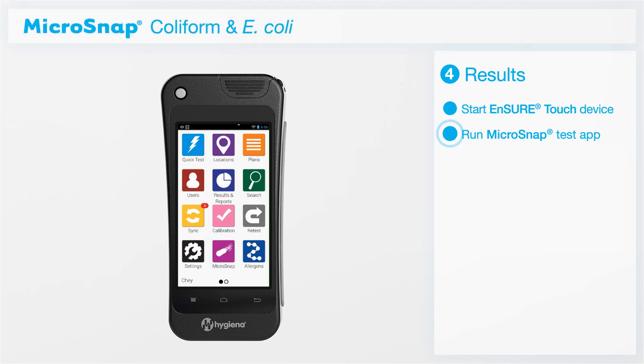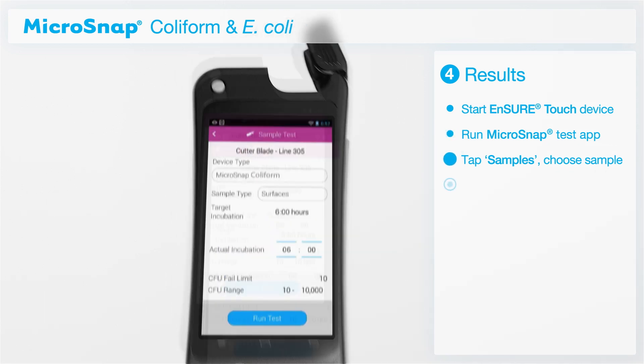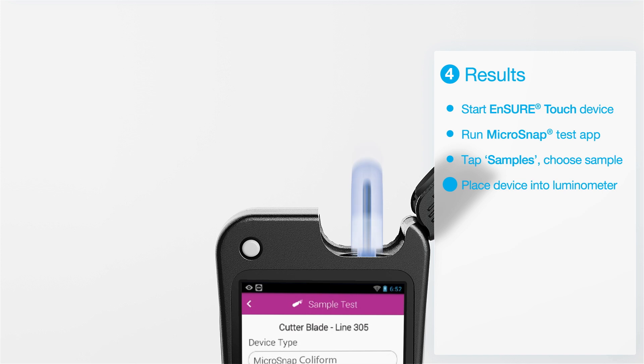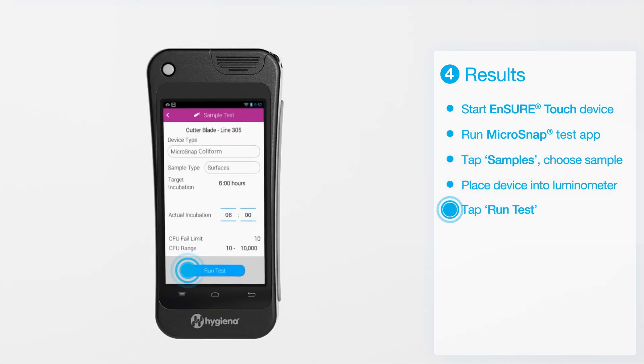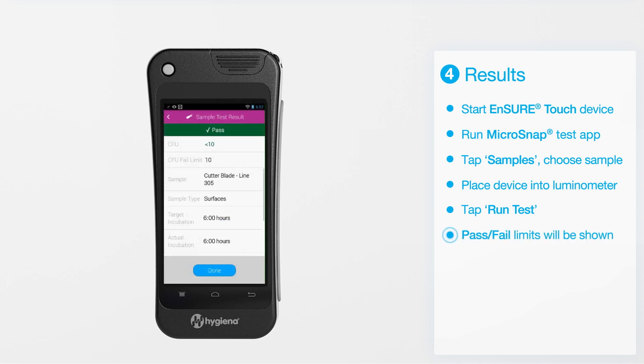Set up your sample testing parameters in accordance with the Ensure Touch instructions. Initiate the Microsnap app. Simply tap Samples and select your sample type. Insert the detection device into the luminometer, and tap Run Test to initiate the testing procedure.